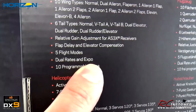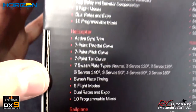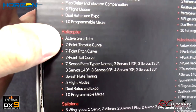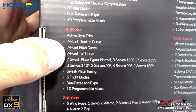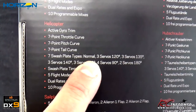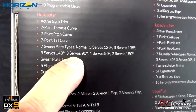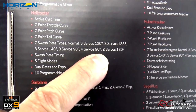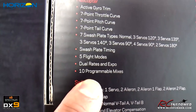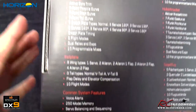Five flight modes, dual rates and expo, and ten programmable mixings which I do use for a lot of stuff. Helicopter features — I haven't flown helicopters in years, but there's active gyro trim, seven-point throttle curve, pitch curve, tail curve, and seven swash plate types: normal four-point, 120, 135, three servos for 140, three servos for 90, four servos at 90, and two servos for 180 — so lots of swash plate types for any helicopter. There's also swash plate timing, five flight modes, dual rates and expo, and ten programmable mixers.